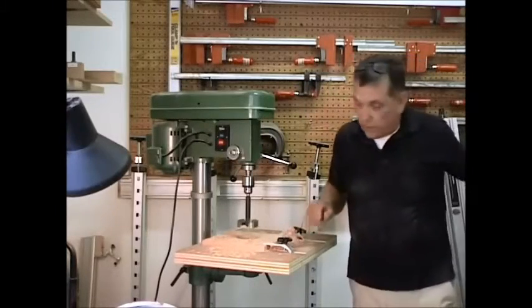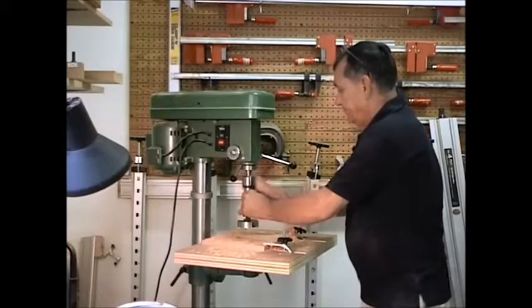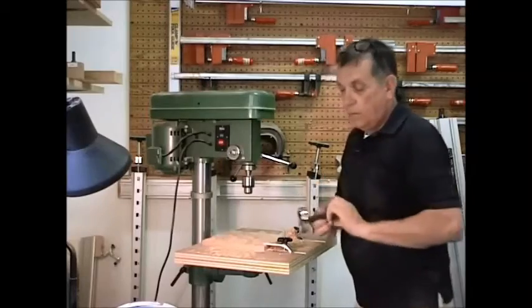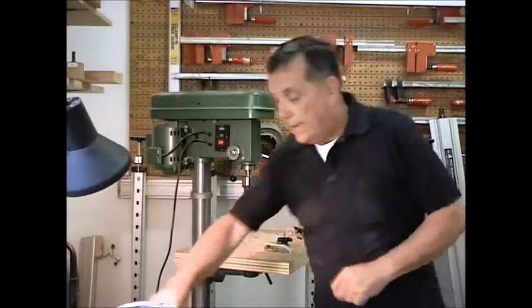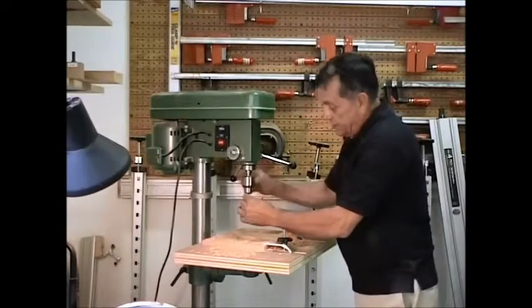Without unclamping anything, we're going to take this bit right out of here and set the bit aside. We'll get our half inch drill bit and put it back into the chuck.